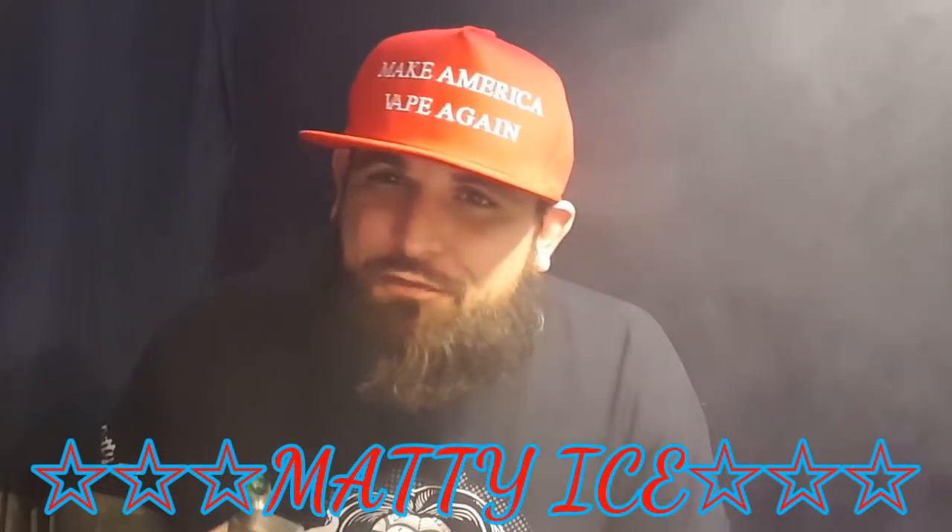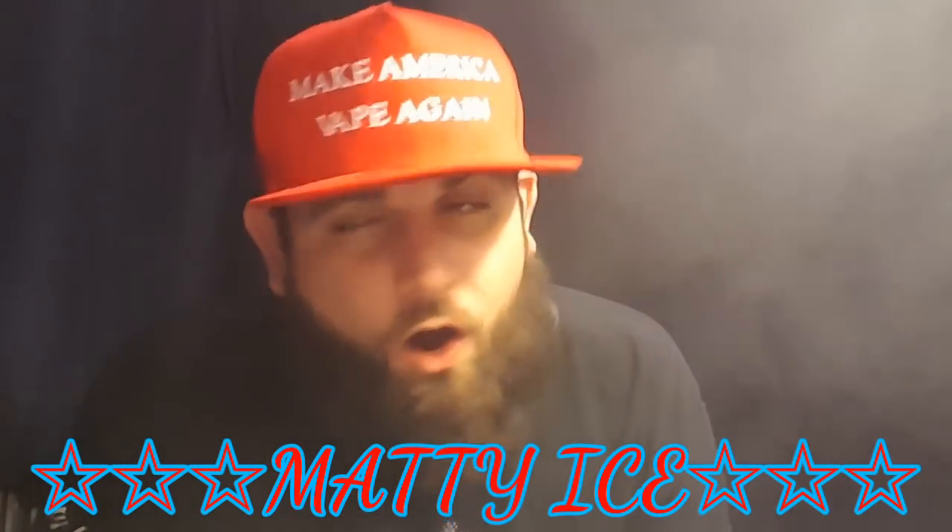What's going on ladies and gentlemen, Matty Ice from Convicted Vapes coming back at you for another quality hardware review. I know it's been a while — it's good to see you guys, how you crazy motherfuckers doing?